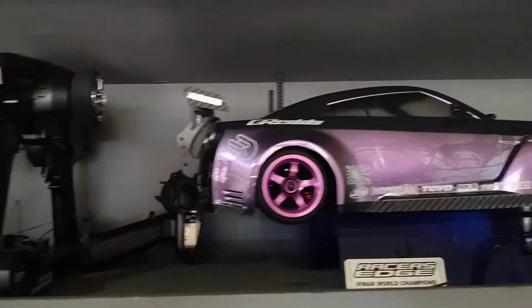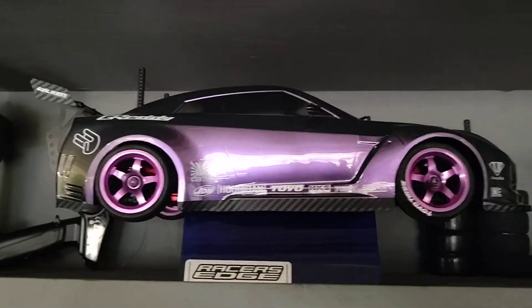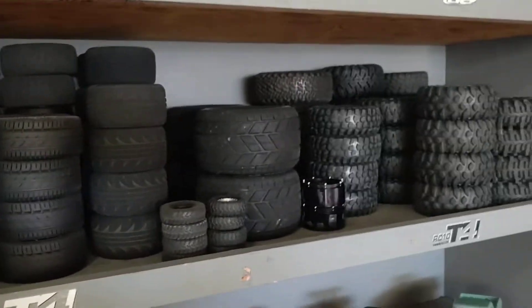Got a drift car — that's a Chinese all carbon, I think it's a Yokomo. And a bunch of tires for all kinds of my scales and whatnot.